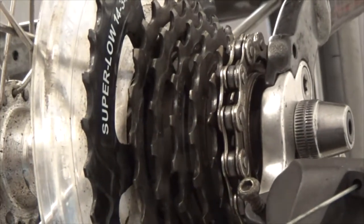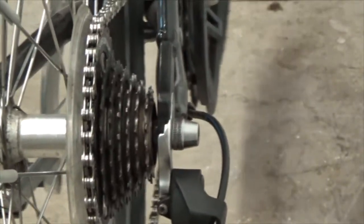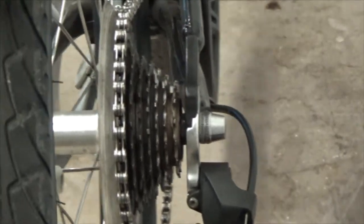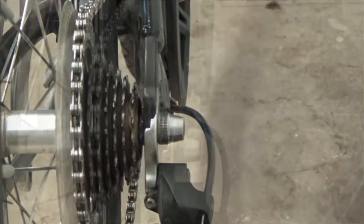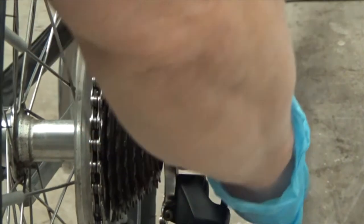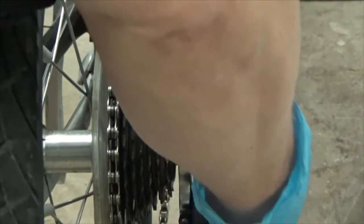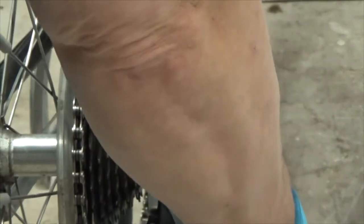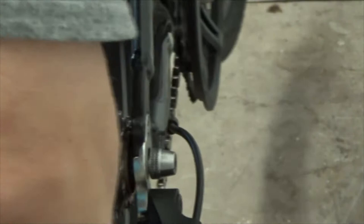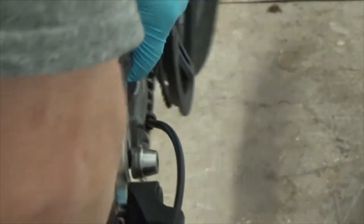I'm going to pull the wheel off and change the gear set. First thing is to release the brakes so the tire can get past the pads. I'll put the bike in low gear to make it easier to remove, so the skewer can slide past the derailleur. That's how I'm going to remove the tire.